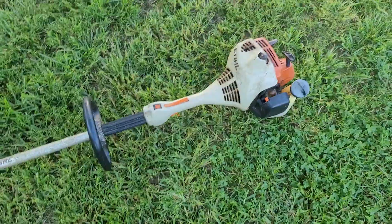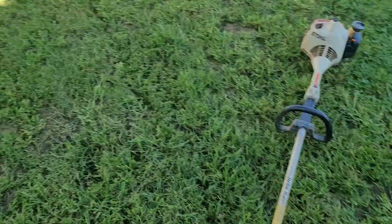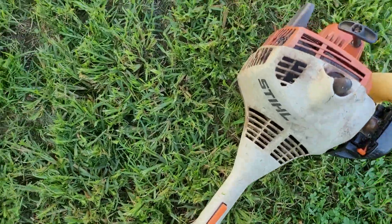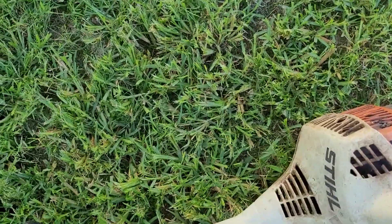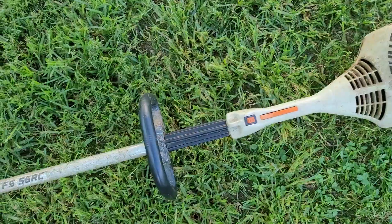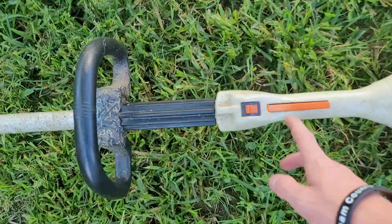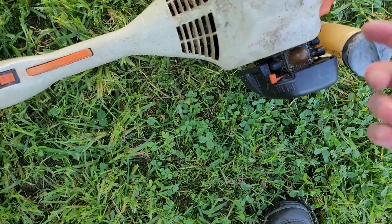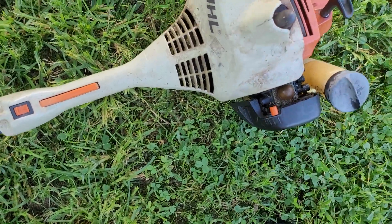That's how you turn off the weed eater right there. Don't prime it like I did — don't prime it like I did. Just figure it out, it's simple. Just let it turn off and that's it.